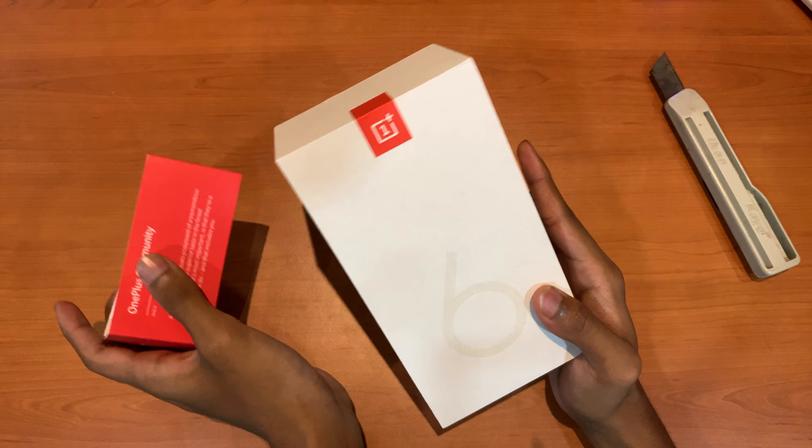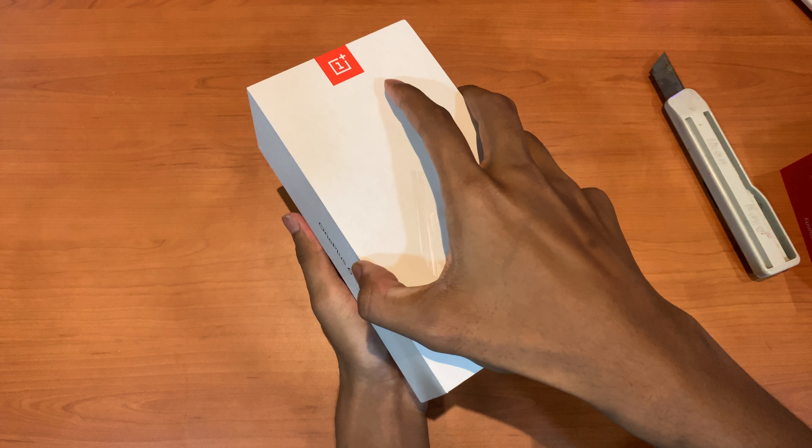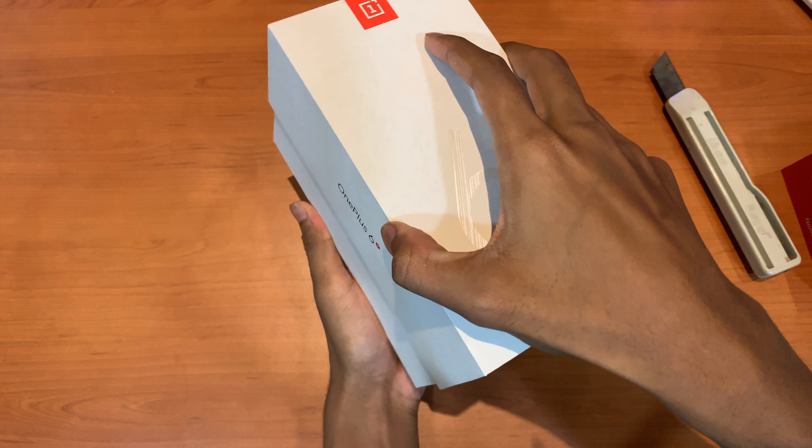Now let's open the box. Notice that the 6GB RAM version starts at 128GB — that's pretty new to be honest.